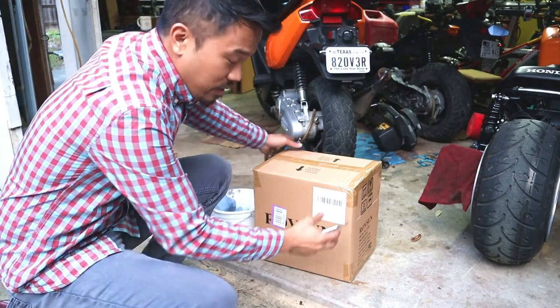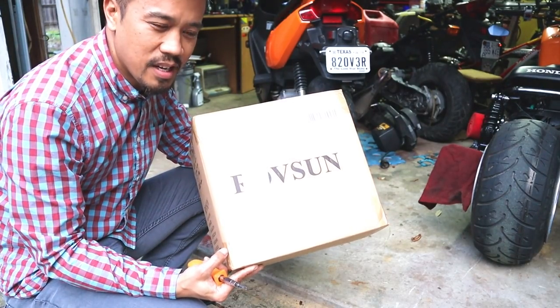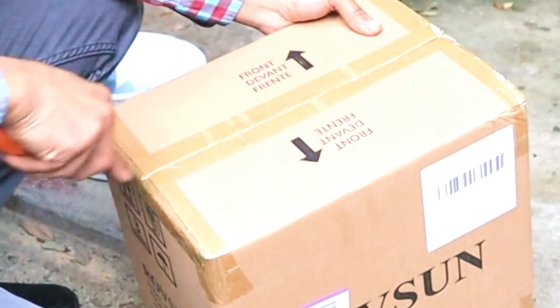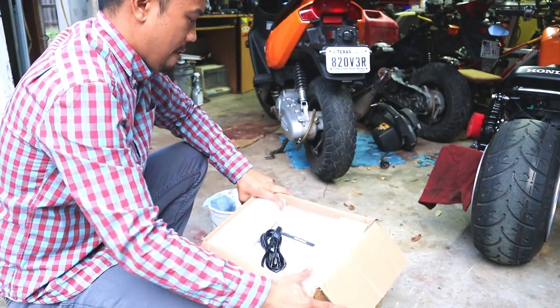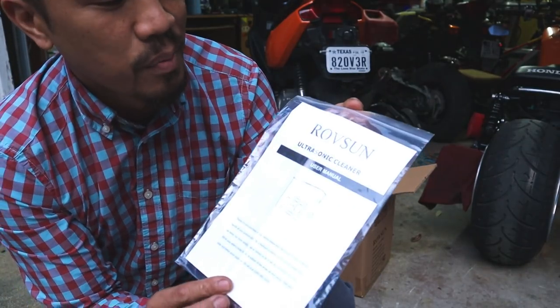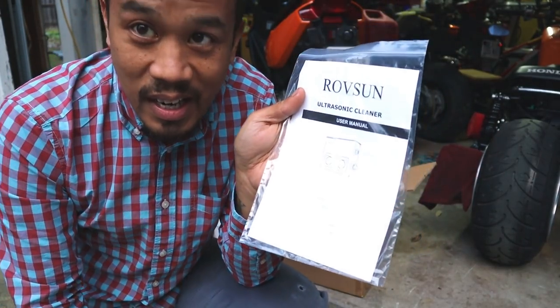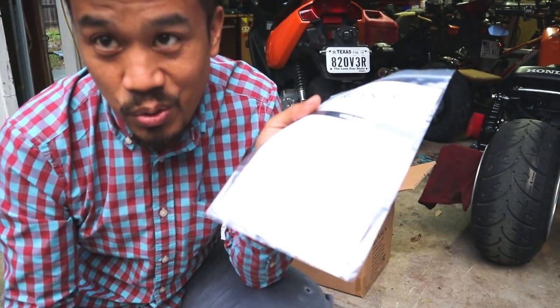Here's what I'm talking about. This is a package that I got from Amazon for about $85 — there was a discount online. It is an ultrasonic cleaner by RoveSun, a three-liter ultrasonic cleaner. It uses hot water and ultrasonic sound waves to clean your parts.